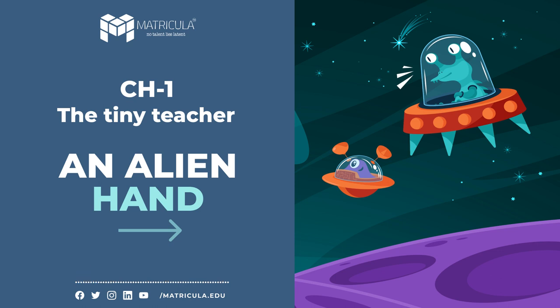Complete the following sentences: 1. An ant is the smallest... 2. We know a number of facts about an ant's life because... 3. In what ways is an ant's life peaceful?